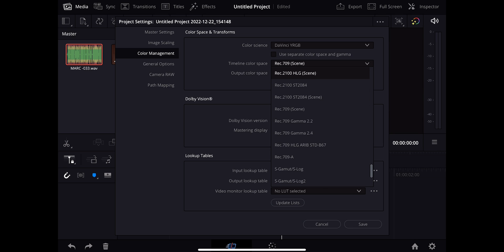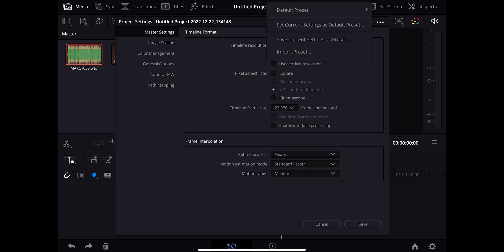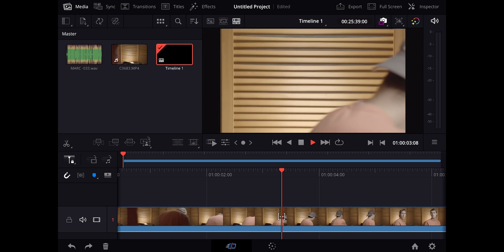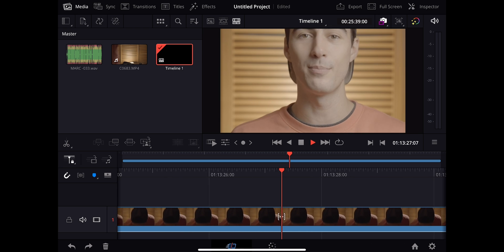For color management we're going to go Rec.709A, scroll all the way up to same as timeline, set this as the default preset. It will not allow me to do 4K at all — that's just not an option, so we are limited to 1080. But I can import 4K footage — let's see how that works. I'm going to drag that onto the timeline and see if we can play it. It's playing, I'm scrubbing through the timeline here, though I can't scale this window which is a little annoying.